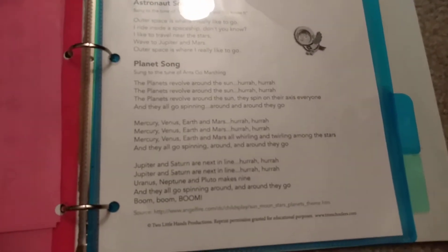She's always able to do that if she chooses to. Then the last thing in here is our songs and poems for this week's theme. Since we're doing space, we have ones printed out from Two Little Hands Productions — the Signing Time reach-on-the-tree schoolers program that we got these from.